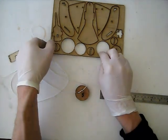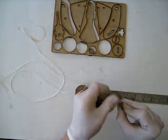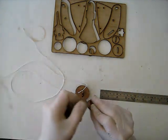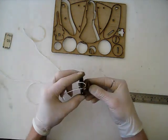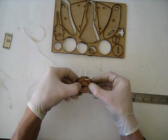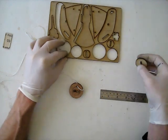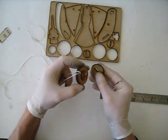Now take one of the small discs, sand off any tabs, and push that on to the right side with the slot running horizontal. Put your thumbs in nice and close and work it down until it meets with the other disks. Now take a medium-sized disk, sand off any tabs and push that on.